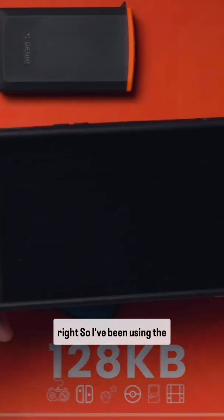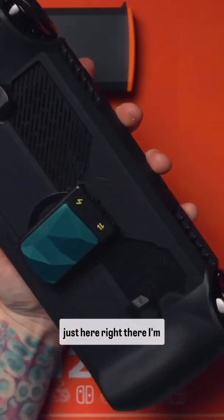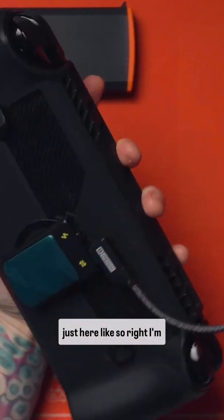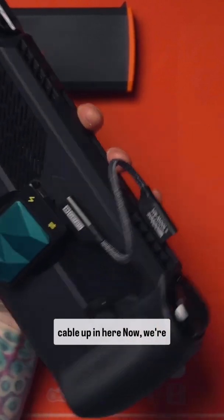I've been using the Ally X. What I've done is I've got my MagSafe drive just here, I'm going to get my data cable like so, and then I'm going to pop my other cable up in here.